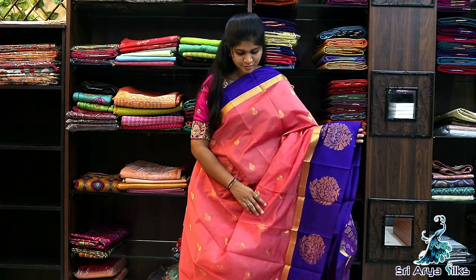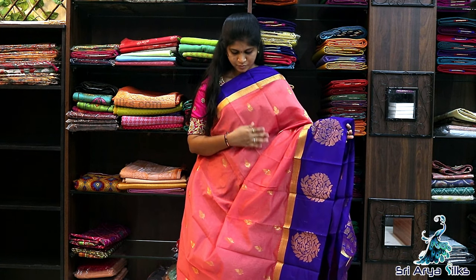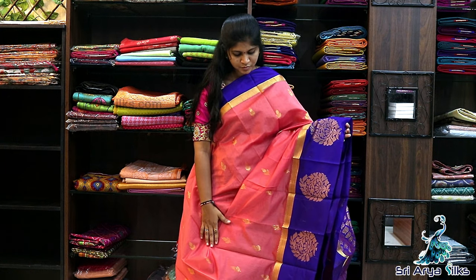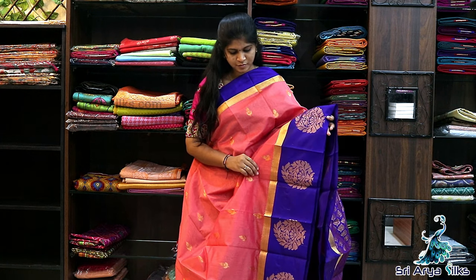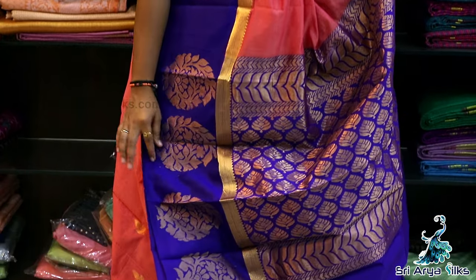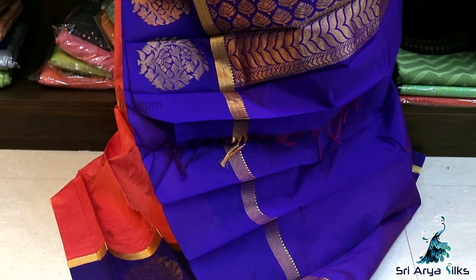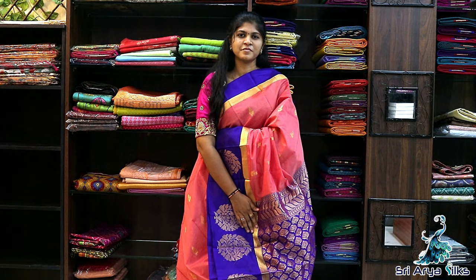Saree No.7 — It's a peach with violet double side border semi-Kuppadam silk saree. The body is full of leaf designs. Top side has a Bentex border, and the bottom has a long border with floral motifs running throughout. Comes with a rich pallu — with floral designs throughout — and a contrast violet blouse. Priced at ₹1600.